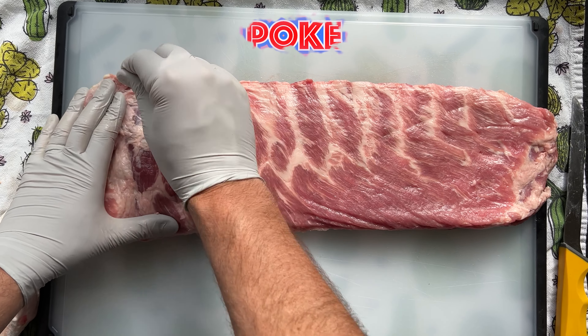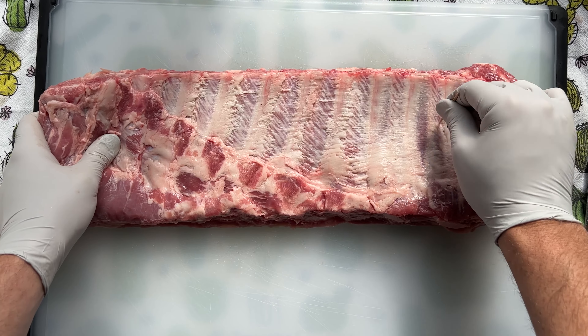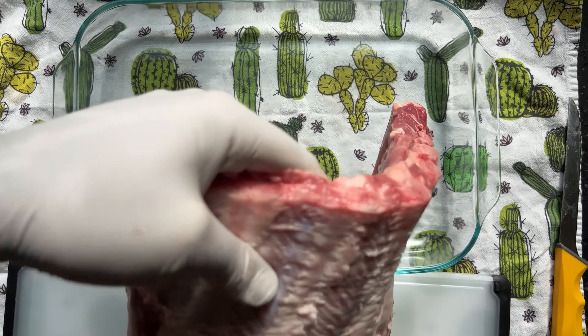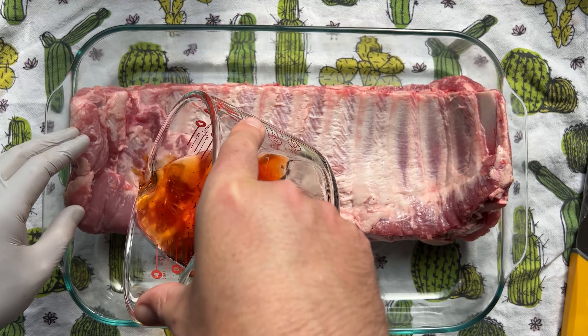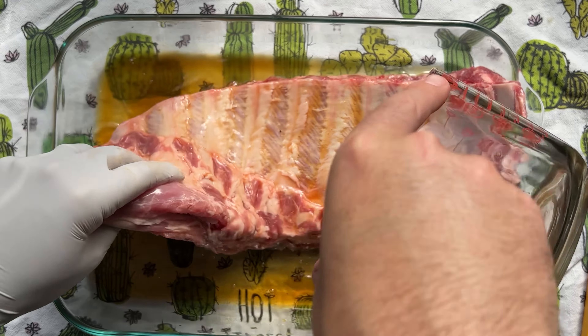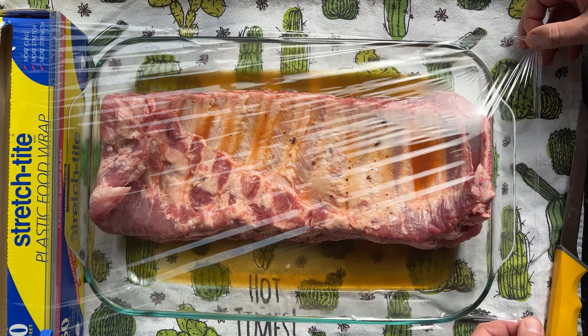This will ensure every bite is the perfect bite. Now grab a toothpick and puncture small holes between all the ribs — this is going to help the flavor penetrate even further. Place the ribs meat side down in a non-reactive dish and cover with the rum and clove mixture. The rum will add a rich sweet vanilla and coffee flavor, while the cloves add warm spice and boost the aroma. Cover in saran wrap and place in the fridge for one to four hours.